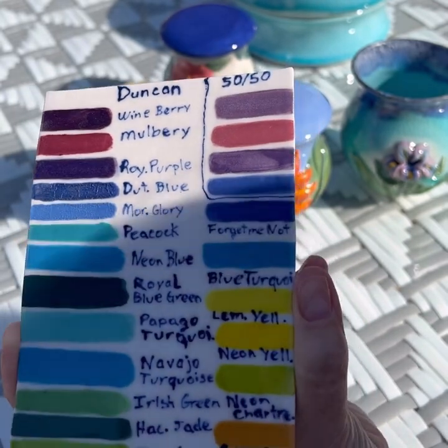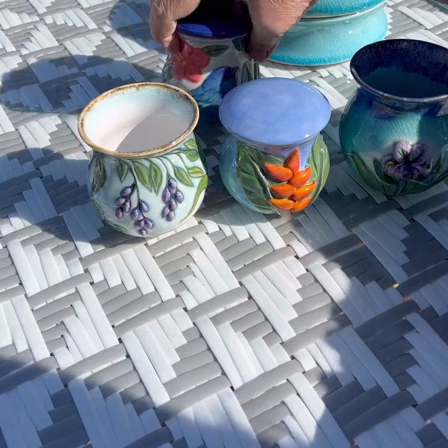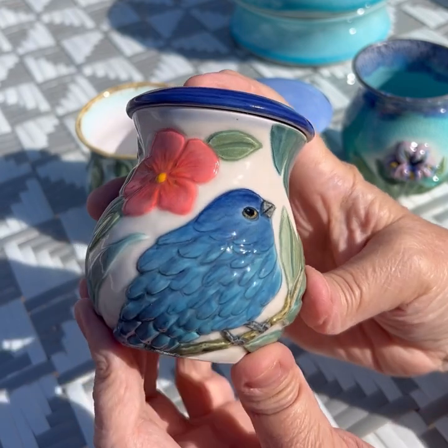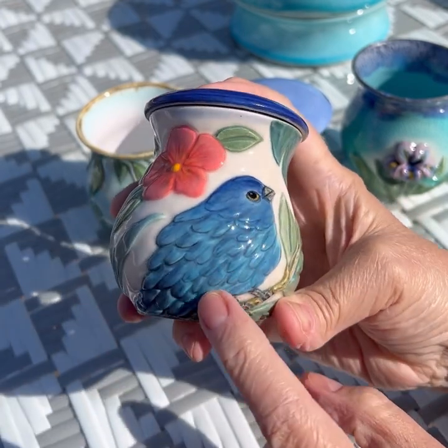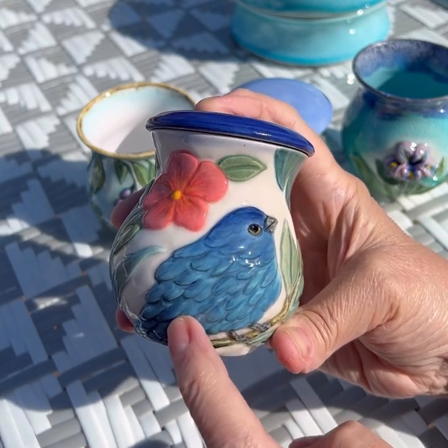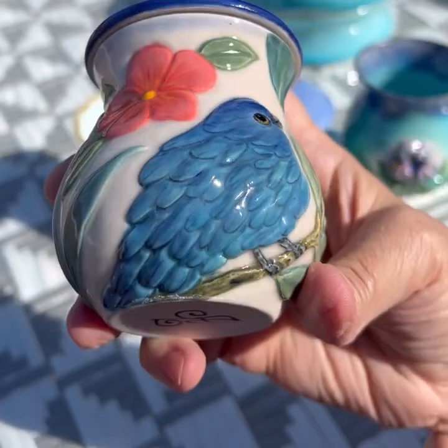On the glazes - these turned out nice. These were my testers. The blue - I used electric blue with some of my other blues: the Papago turquoise, the Peacock green, all mixed in. And it turned out nice.